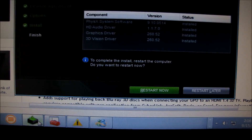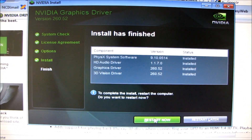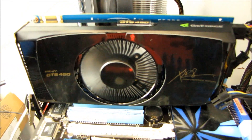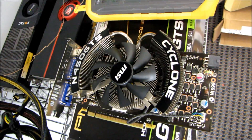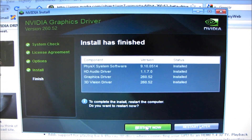Let's see if that's done installing — yep, it's done. I'm going to restart the system and then I'll be back with my acoustic, noise, and cooling performance comparison of the reference cooler versus the Cyclone cooler. That's a separate video I'm working on right now and I just had to install the drivers to get that running.